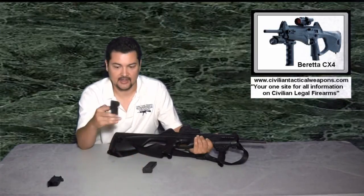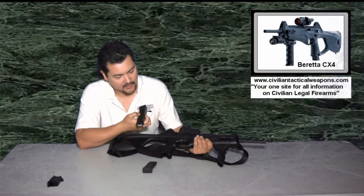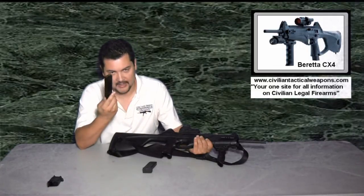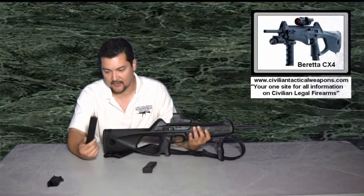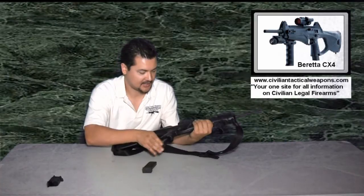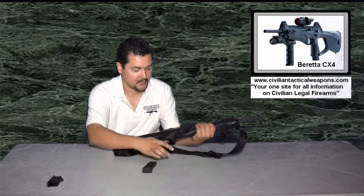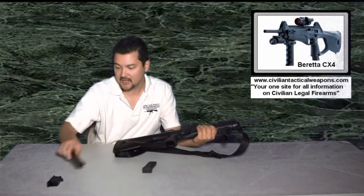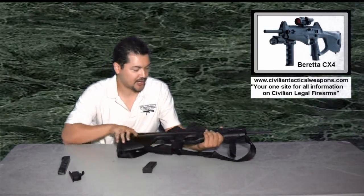What we're going to do is actually convert it to accept this — a third-party Pro Mag 20 round, 40 caliber. This was actually designed for the Beretta 96; however, as you can see, we can't stick the Beretta 96 mag in the Beretta Storm as it stands. So what we're going to do is actually install the conversion kit, which actually comes from Beretta, and I'm going to show you how to do this.